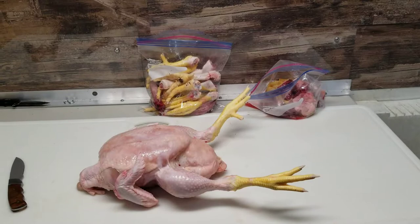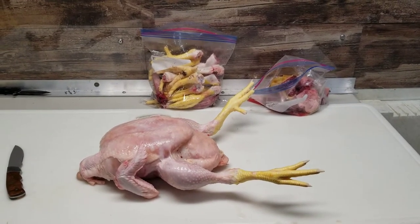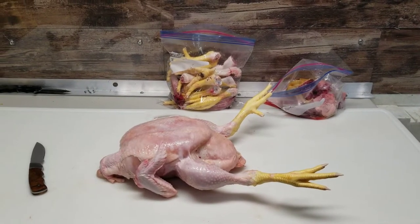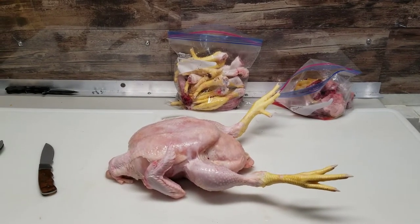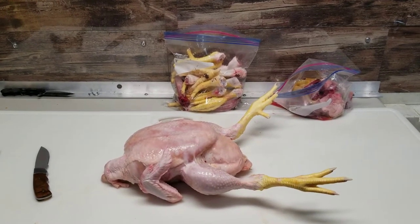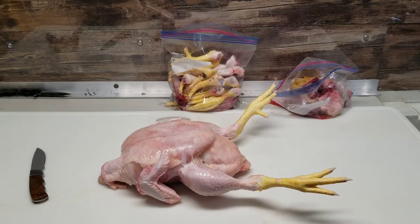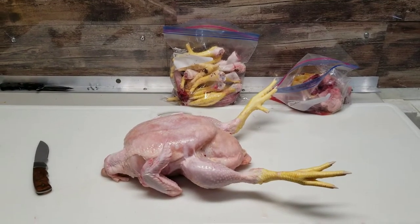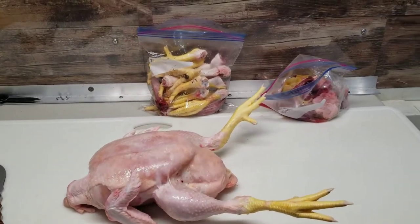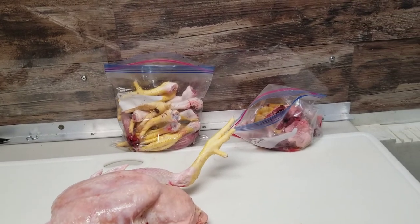I've been processing away and I'm down to my last chicken for today. We kind of got a thunderstorm come in on us, so I had eight that we were able to get through — the cutting off of the head, the bleed out, the scalding, the de-feathering — and now we're at the gutting stage. We don't waste anything, so I keep the legs, the necks, the hearts, the gizzards, and the livers.